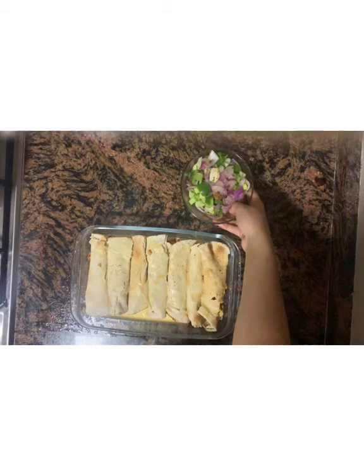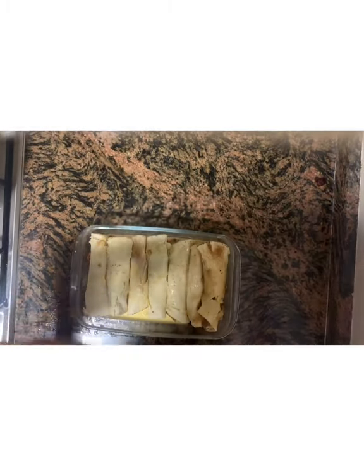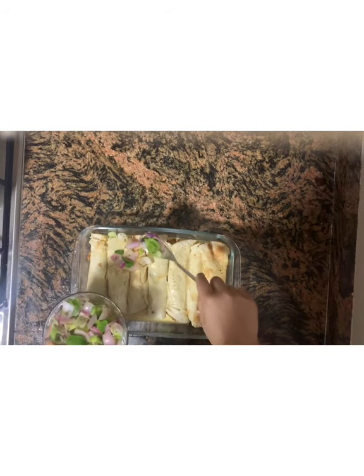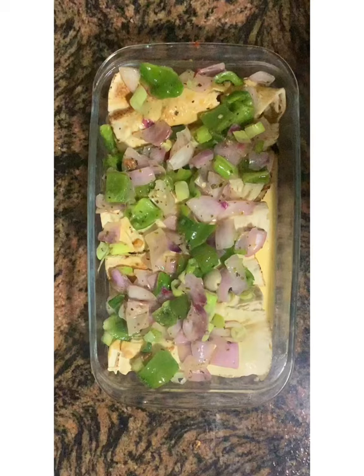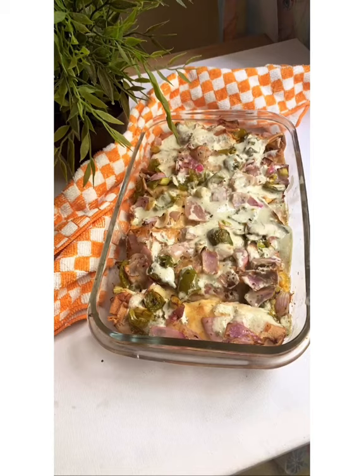Now we have to put this butter sautéed onion and capsicum into it. If you want cheese, you can add cheese. It's ready now — we can serve it with Zasky sauce, which I have posted in another video. Thank you!